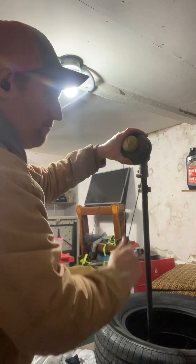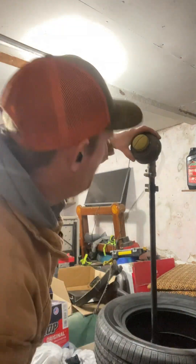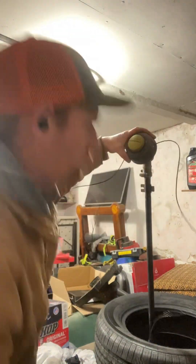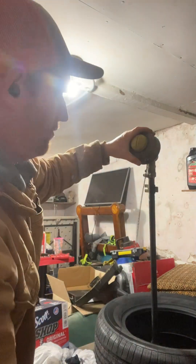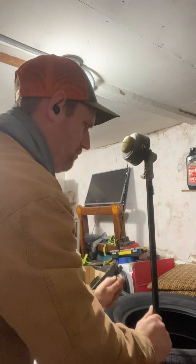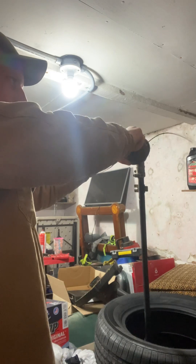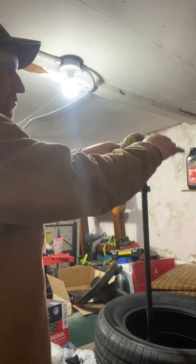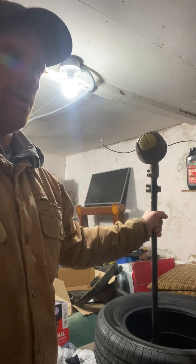So hold here, twist clockwise — see what it's doing, it's bringing it in. Every once in a while grab it and give it a little tug to make sure it's not loose — you want to make it tight. Just keep going. I do about every two to three turns. Keep going, closing up — there we go. Now it's strung.